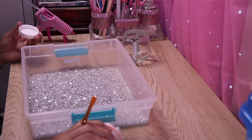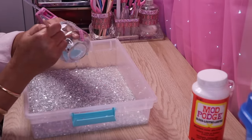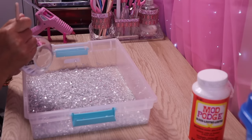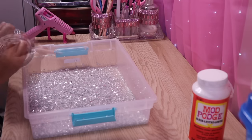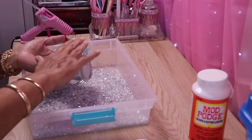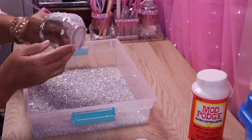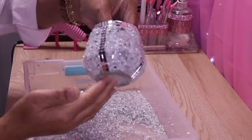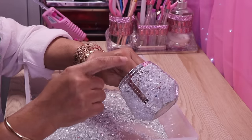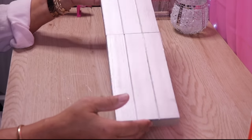I'll put some Mod Podge in this container. I'm going to slide my hand on the inside, take some Mod Podge, and brush it on. I'll do the other two sides off camera and then come back. Here's what it looks like after one coat — I'm going to let this completely dry, come back in, and fill in any open spaces with more crushed glass, then seal it.